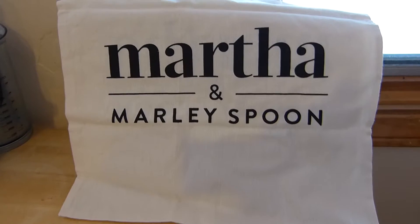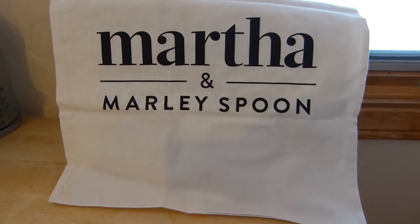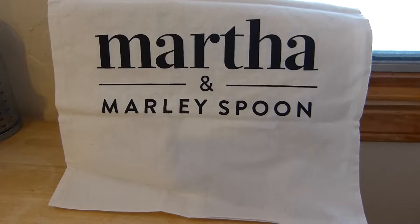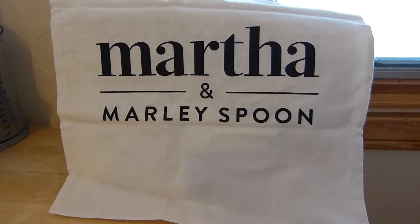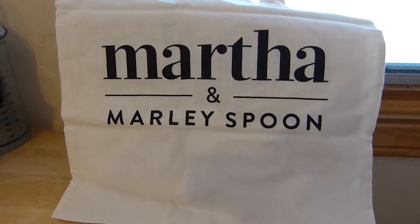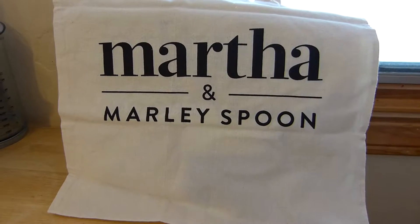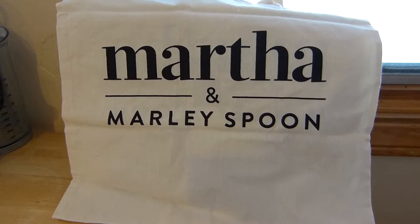Hi everyone, it's Leonor with LDM Cooks. I'm going to give you my review on Martha and Marley Spoon. This is my third week into it.